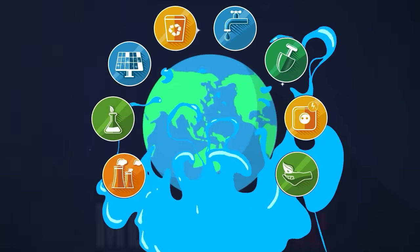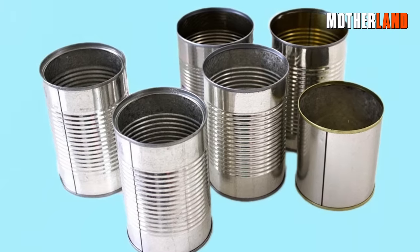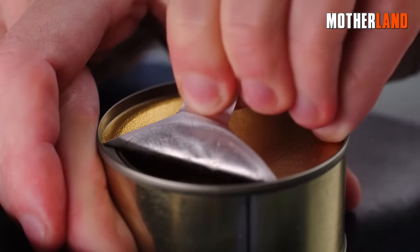How's it going everybody? This is Jennifer, and welcome back to the Motherland channel. So, let's talk about tin cans. Those little guys have way more to offer than you might think, especially when it comes to survival.